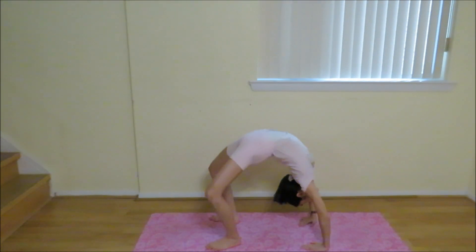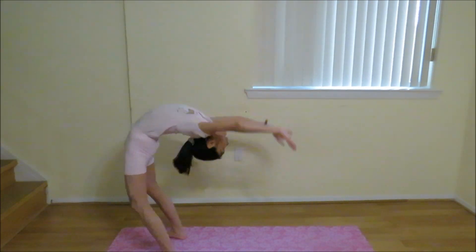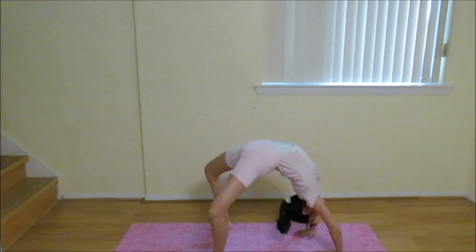Before starting, you should already know how to do a bridge. The first step is to try to get comfortable walking in a bridge.